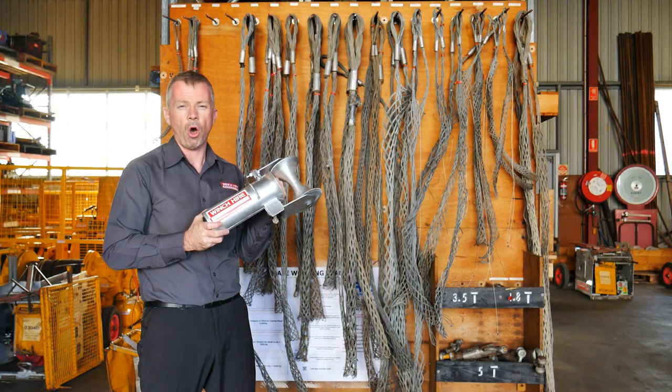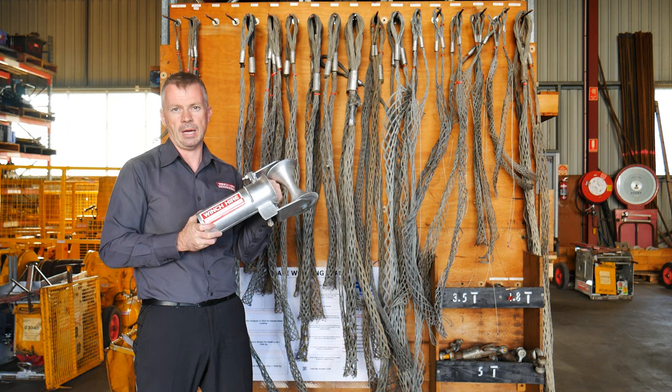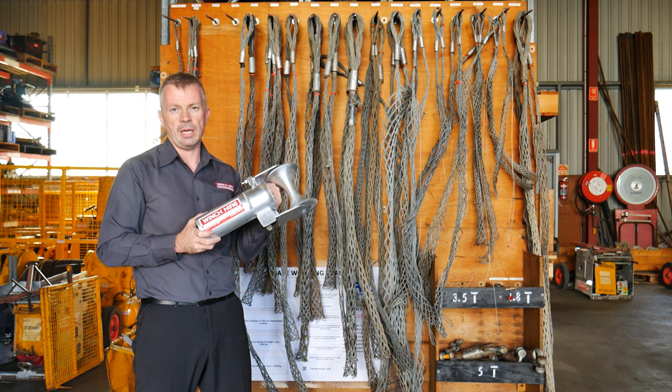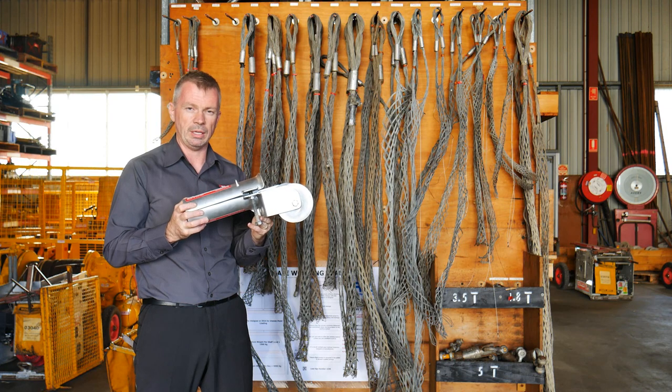Here we have one of the most common rollers used in cable hauling — it's the split duct roller. Simple to use, easy and effective. The idea is to reduce your friction while hauling cable.